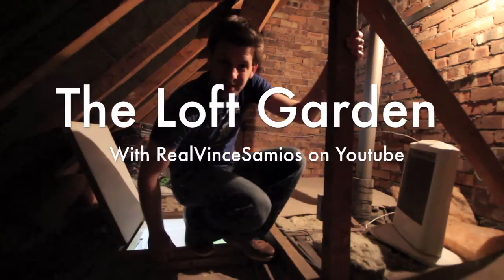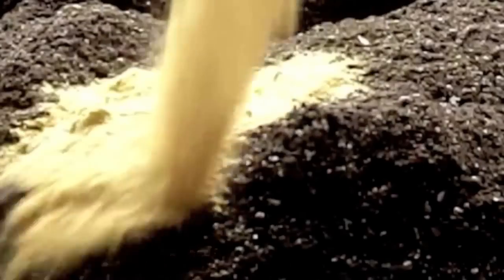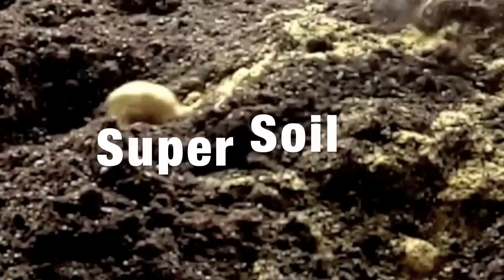Hi, I'm the real Vince Samoels, and welcome to the Loft Garden. In Season 1, we'll be mixing our own potting soil, which we'll call our super soil.